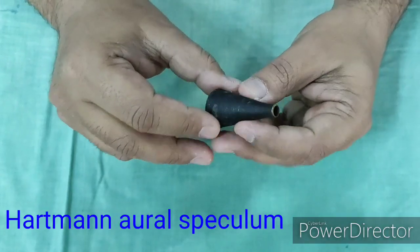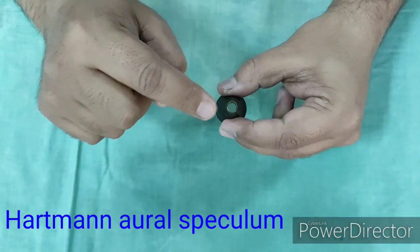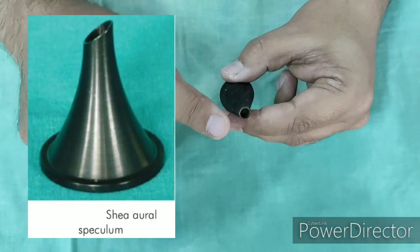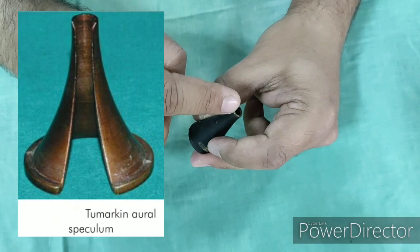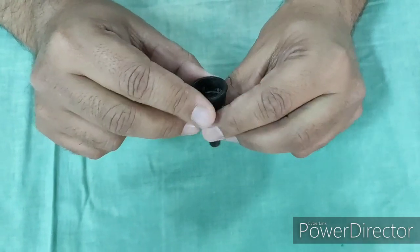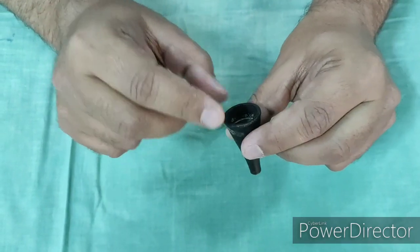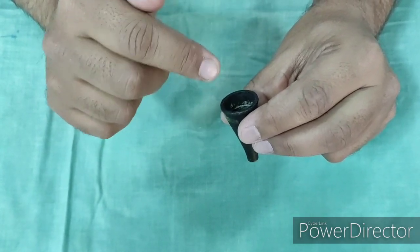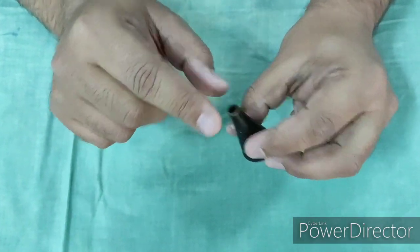This is an ear speculum. Ear specula come in different types: this one with a round end is a Hartman's ear speculum; when the end is bevel-shaped it is Shea; when there is a partial cleft it is Rosen's; and when there is a complete cleft it is Tumarkin. The uses of this instrument are: to examine the ear, to clean the ear of any fungal infection, to instil ear drops and medications, to inject local anaesthesia in the ear canal in surgeries, and for microscopic examination and suction cleaning.